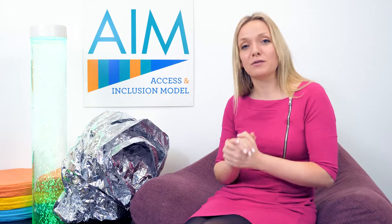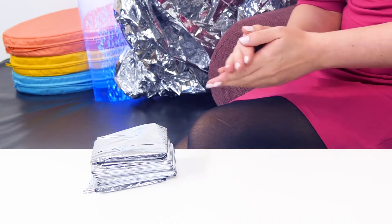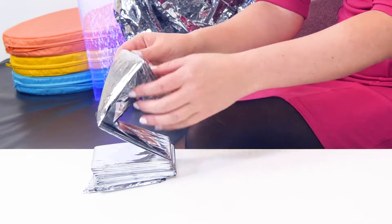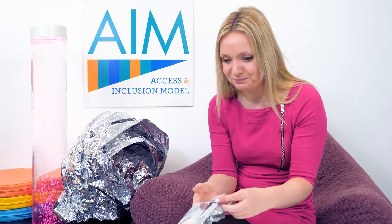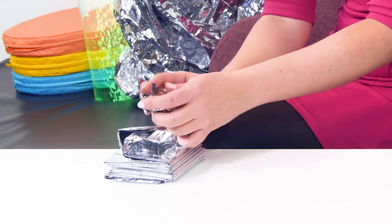It's a great multi-sensory resource as it provides lots of sensory inputs such as visual — look how shiny and reflective it is — sound — listen to that crunchy sound — or tactile — look how smooth or crinkly it can be.